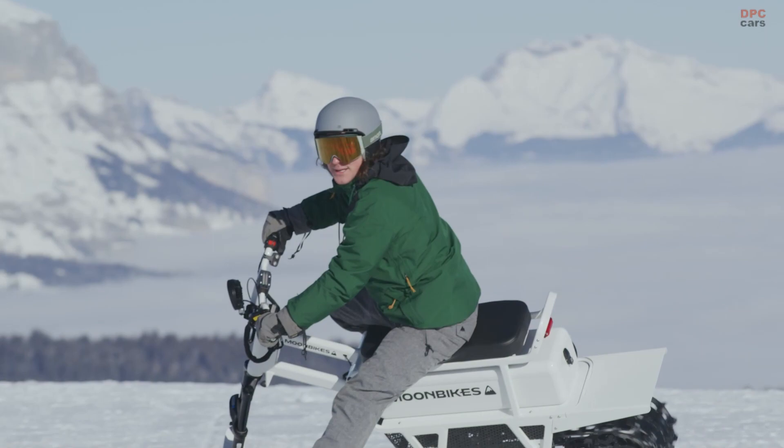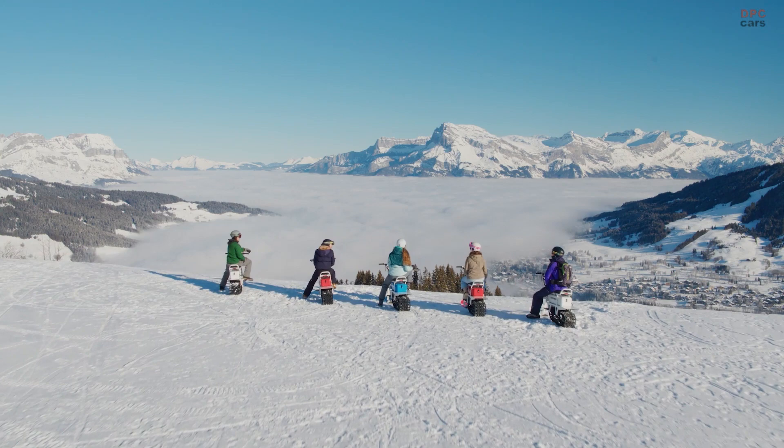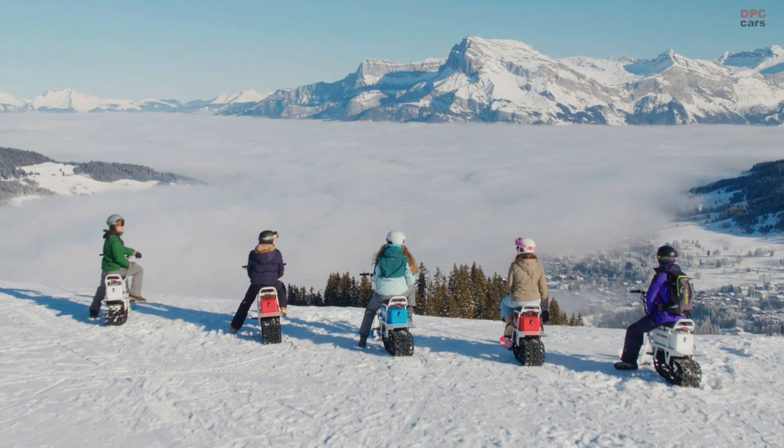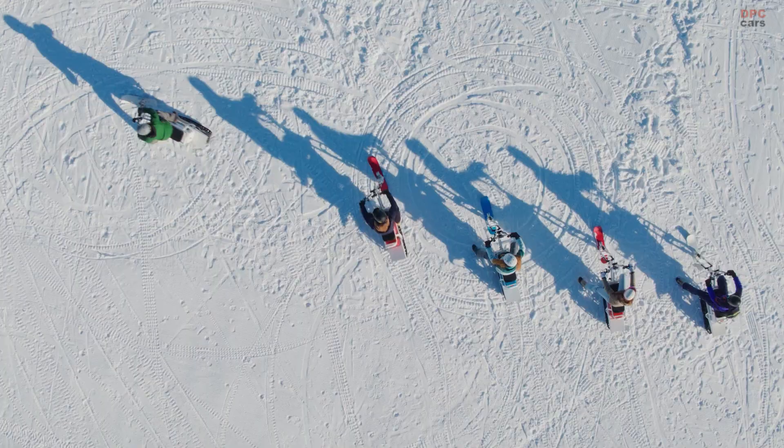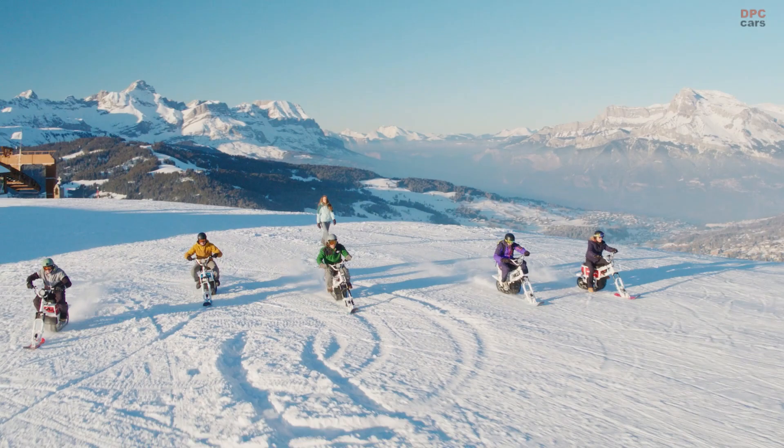Whether you're rallying on trails, venturing into the backcountry, or simply cruising around town, Moon Bikes transform winter into your playground. Explore nature without compromising it. Ride without a sound — Moon Bikes has a zero operational footprint.